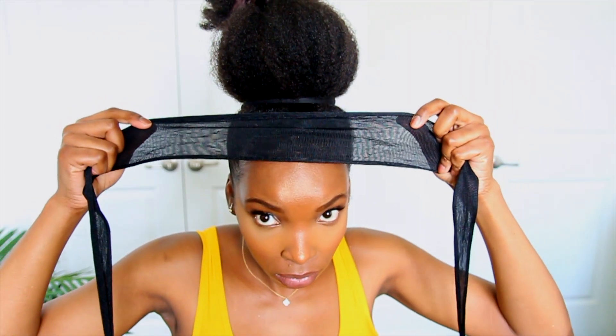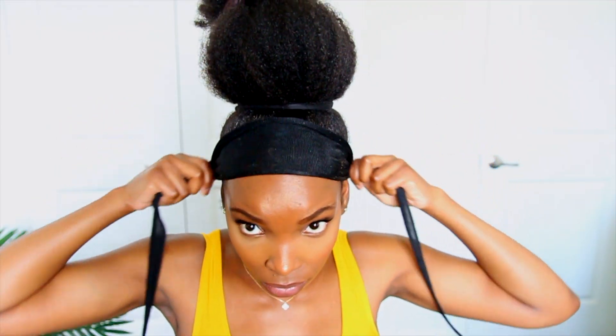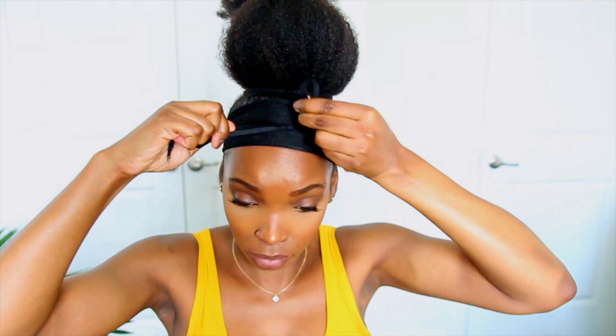Afterwards I'm going to apply my scarf to set my edges in place. After laying my edges, the last step is to release those ends and fluff the puff, and I'm going to do this until my heart is content and the puff is shaped to my liking.